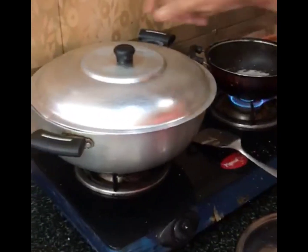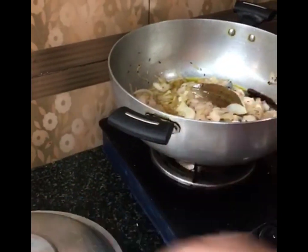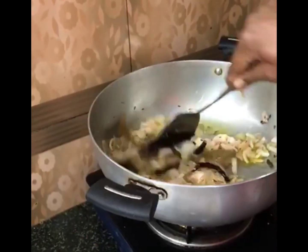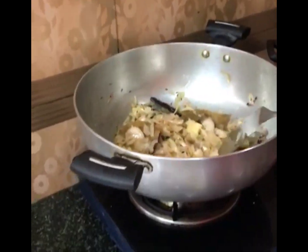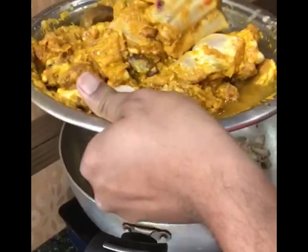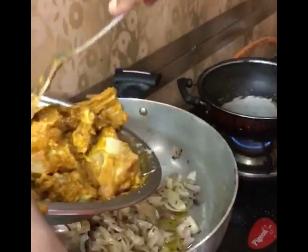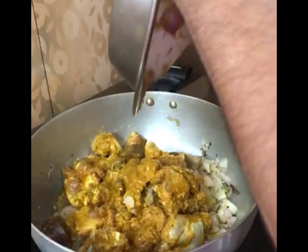I've spent a little time and this is now a little golden brown. Now we will put it in a little more. Let's see what smell is coming. He has put the mutton in and we will get to eat a tasty mutton dish in a little while.